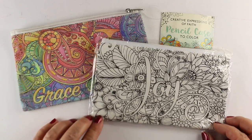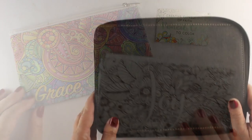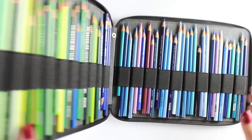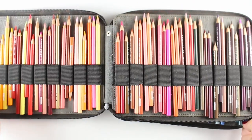I bought another one for a friend of mine — they're fun to color. This is my big case for my big set of pencils because I have the whole set of 150, and this holds most of them. I have my neutrals, which is basically all the grays, in another small case.